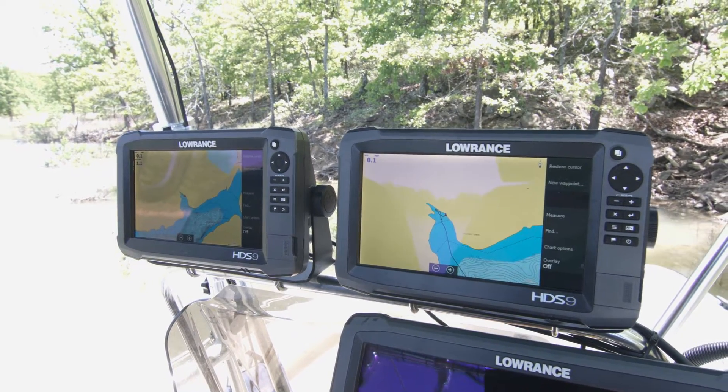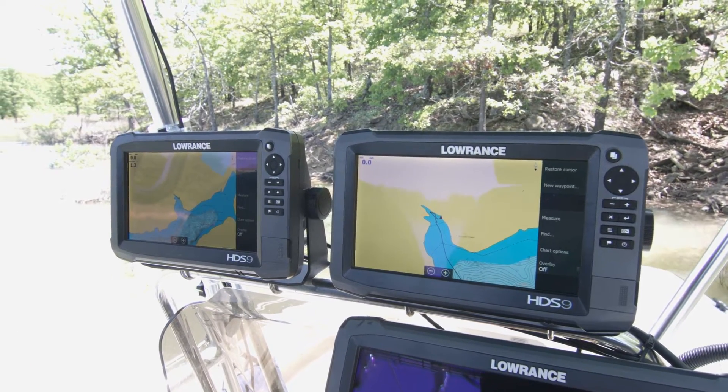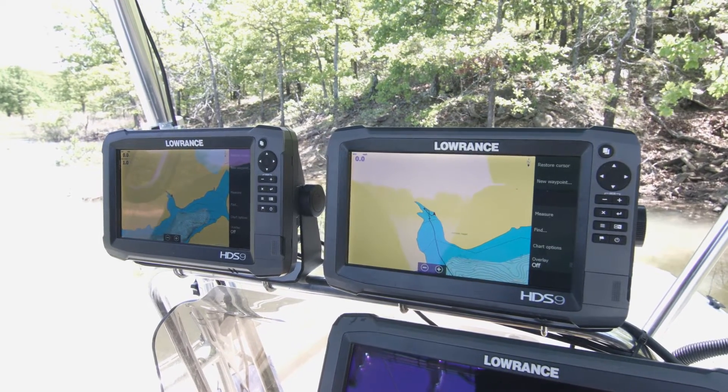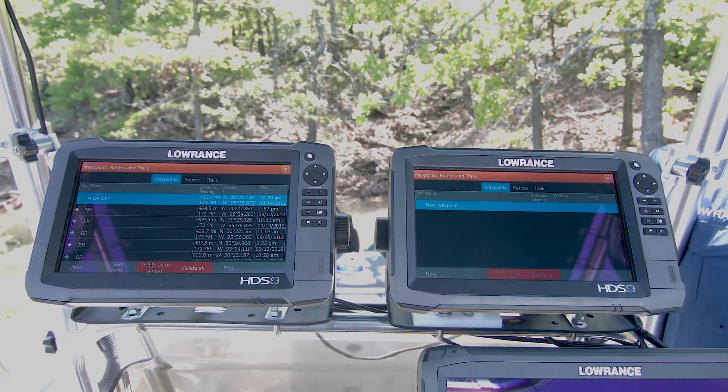The best part about that is instead of needing two $200 Navionics cards, I can share one $200 Navionics card between all of the units on my boat.